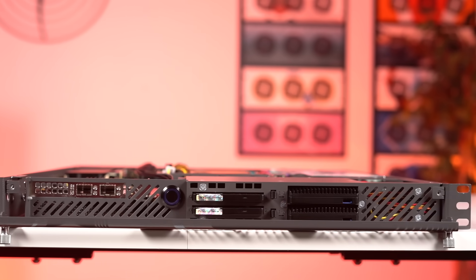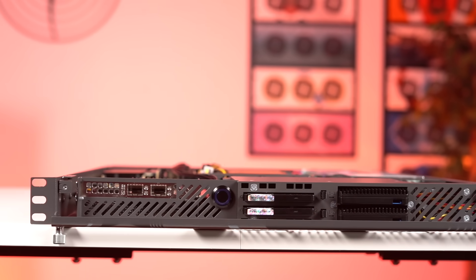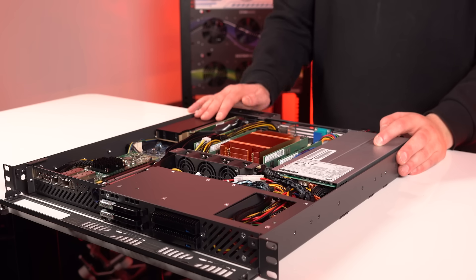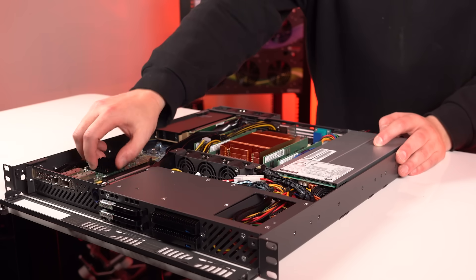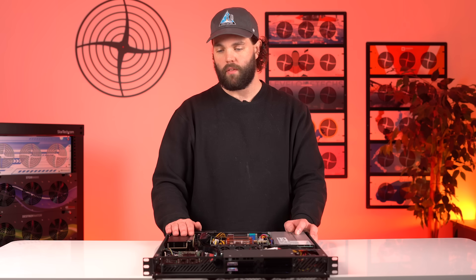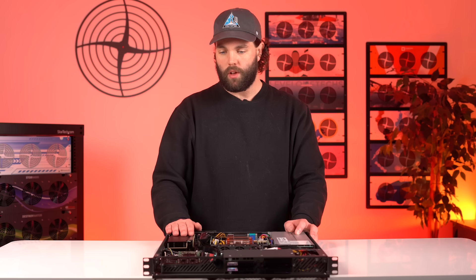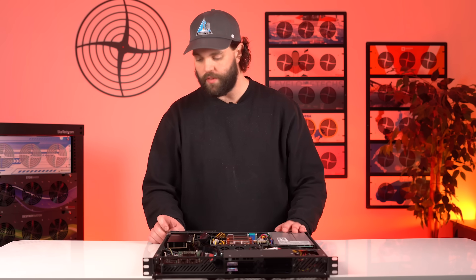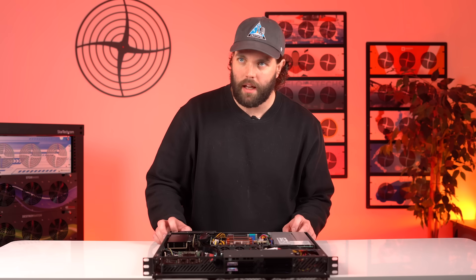Finally, for networking, we have our 10-gig cards installed here, and up to 100 gigabits is available as well. You can fit a full-height PCIe card there. The other notable thing about this product compared to other VM products is its compactness — it has been designed to fit in a 19.5-inch deep rack and only 1U height. Just a little guy.